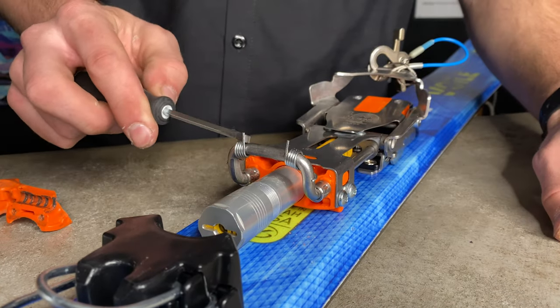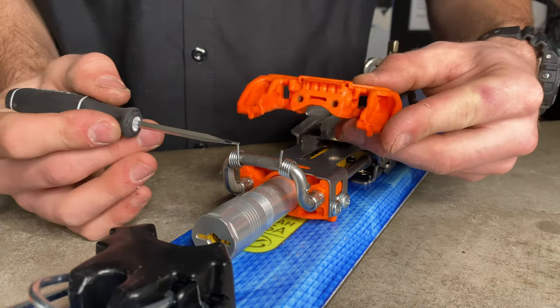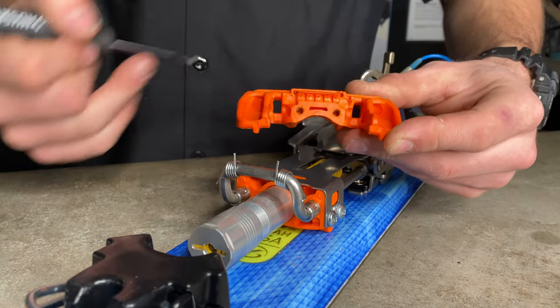We want these two ends both facing up, ready for our new claw. These two ends of the springs are gonna seat into the two little holes on our claw that we can kind of see here.